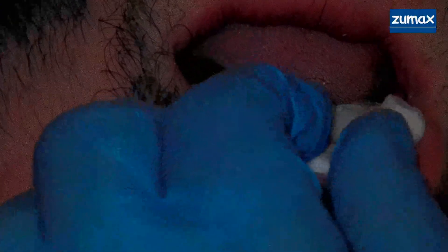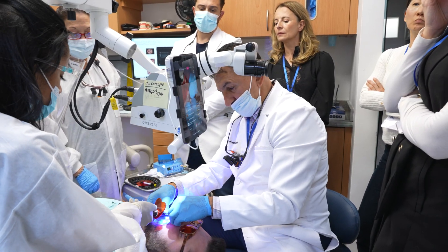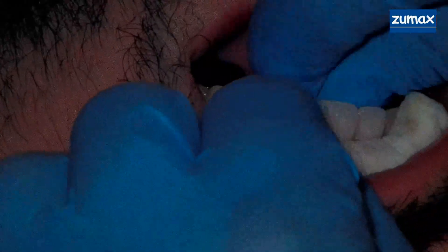There it is — big strip here. One more time there.